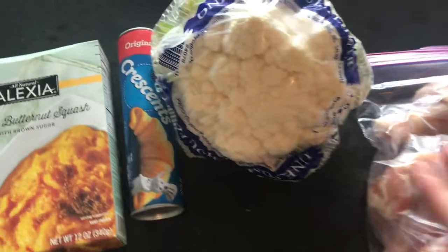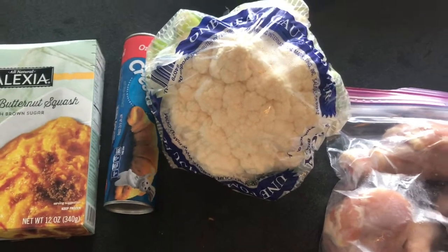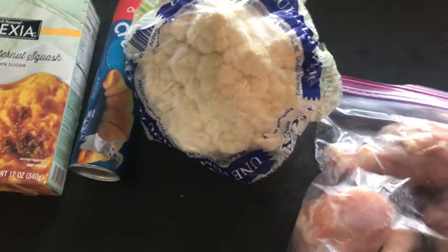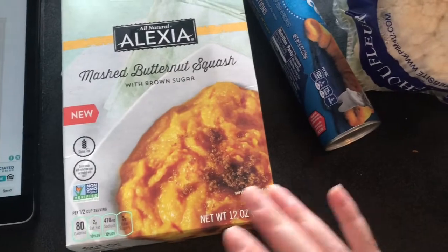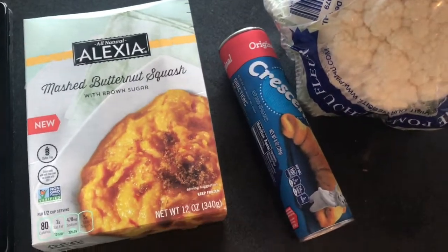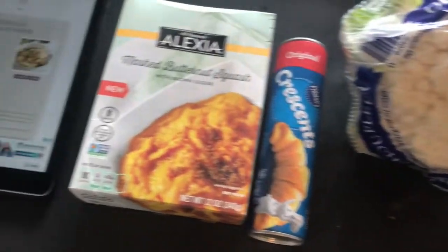Got a whole head of cauliflower — found a recipe I want to do with this. I made some cauliflower the other week and it was buffalo themed, it was okay, but I want to try a different one. I've got this butternut squash I found on sale at Kroger, so I think that's just microwavable but we'll see. And also crescents, in case Matt doesn't care for the other stuff — crescents are amazing. So that's the spread for tonight.